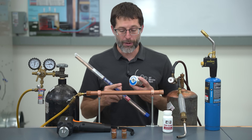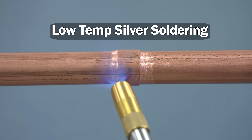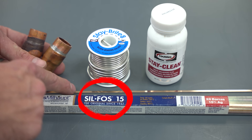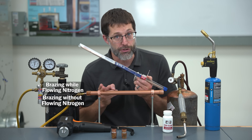In today's HVAC training video, we're going to look at what the inside of the tubing looks like after we're done doing low temperature silver soldering for refrigerant lines, compared to high temperature brazing with 15% silver braze rod and an acetylene torch with and without flowing nitrogen.